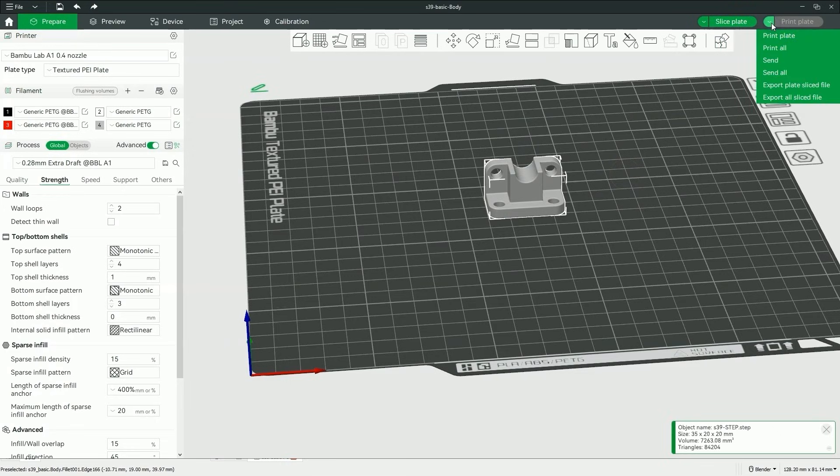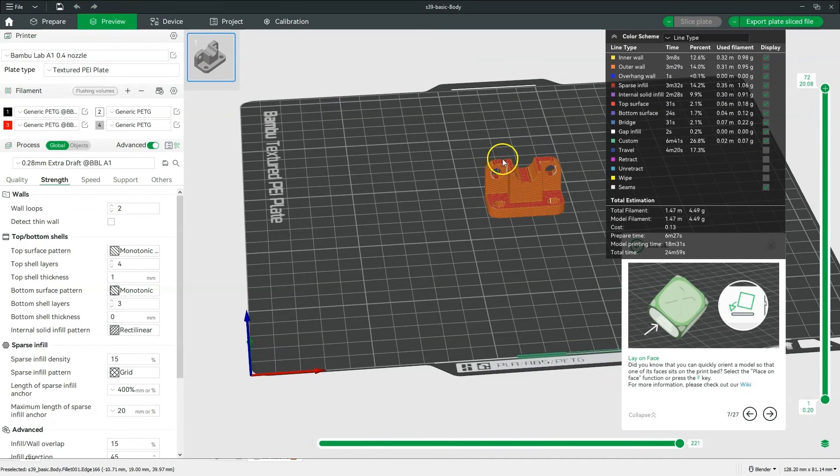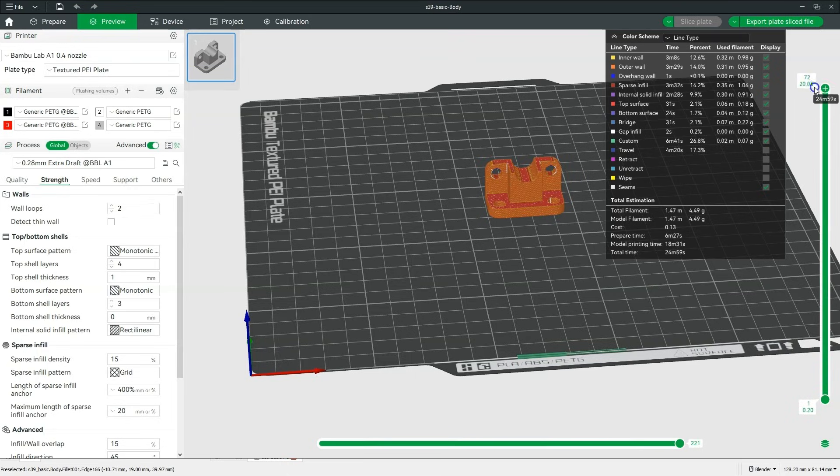Now I am transferring this program to the 3D printer. I need to use a memory card, so I choose Export Plate Sliced File to save this file on the memory card and perform the print from the memory card. Let's go to the Preview tab and prepare the program for the printer. We have a preview of the model and how it will be printed. The total print time is 25 minutes. By clicking this button we can save the program to the memory card. On Bamboo printers, files can be sent via WiFi, but I am using the memory card option.